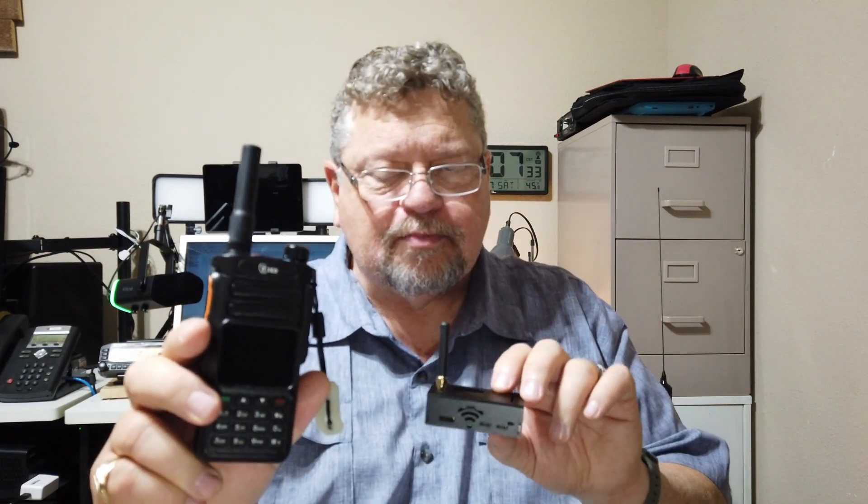You can get it a little bit cheaper if you use a coupon code that TID Radio gave me — it's just my call sign, AF5DN. Put that coupon code in and you'll get an additional 10% off, so for under $120 you can get into DMR radio.